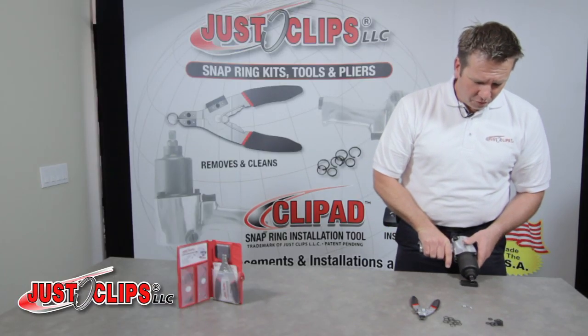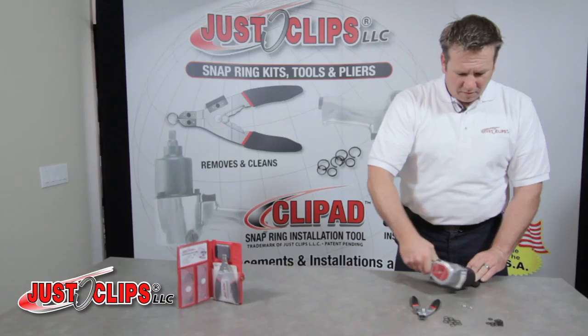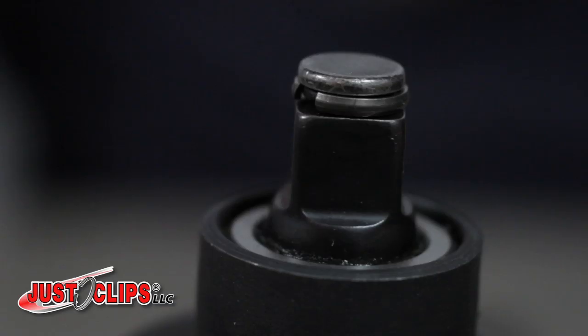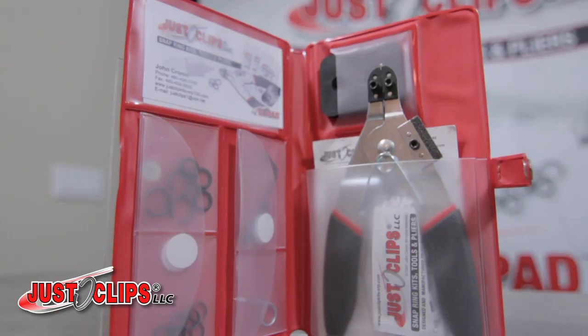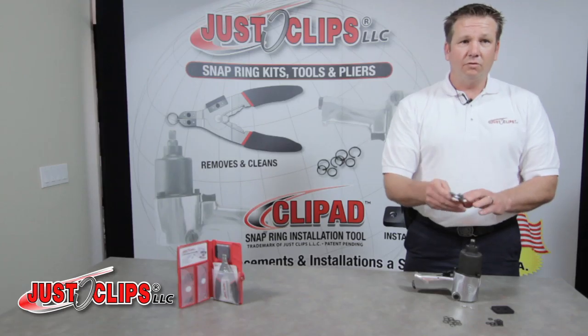At a 45 degree angle, you roll your impact wrench over. The clip you just heard is a snap ring forming perfectly every time around the anvil. The clip pad, your snap ring installation tool and your snap ring pliers — the tools that keep you working.